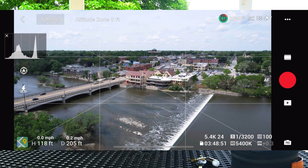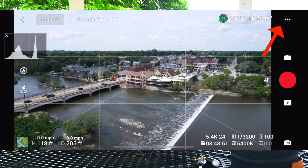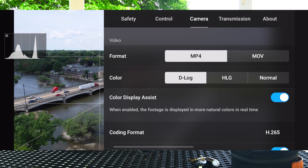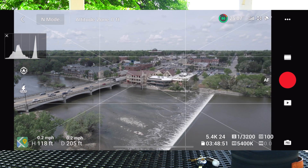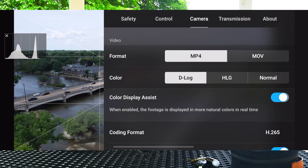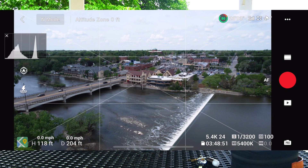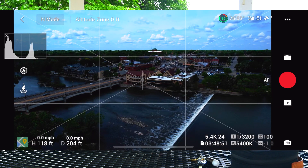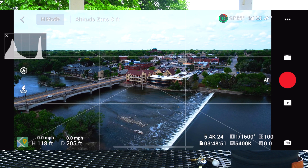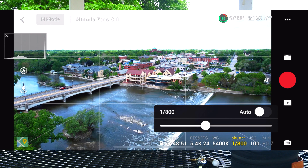Quick recap: go to the upper right-hand corner, hit those three little dots. We're in D-Log, and we want to make sure Color Display Assist is on. If it's off, it's going to be more washed out like the traditional log setting. Turn it on and you'll get a little better preview of how the scene actually looks. And if you click Normal, it will be that much more vibrant because it's applying in-camera processing. Auto is really not a good thing to shoot, so turn that off.